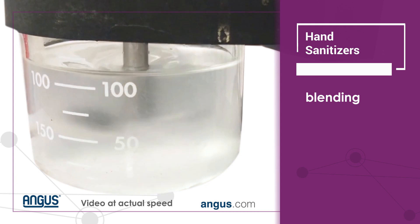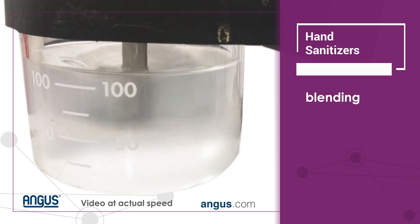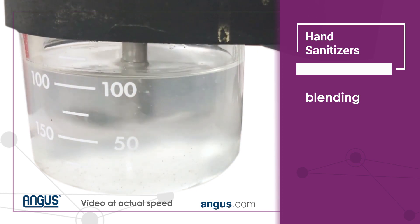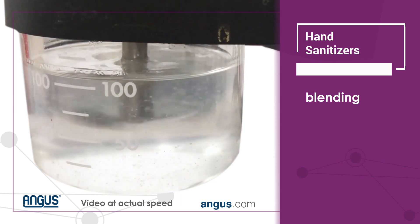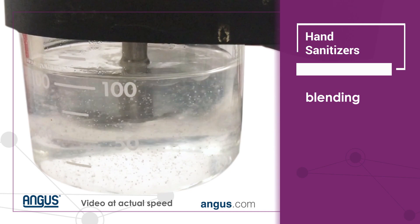From here we move on to adding the AMP UltraPC-2000. It is added drop by drop until a pH of 7 to 7.5 is achieved. It is important to take note of the weight added so that the final formula percentage of AMP can be calculated to be used in larger production batches.